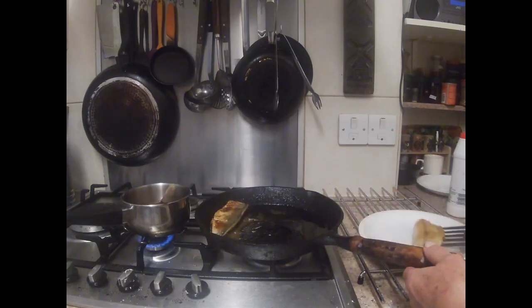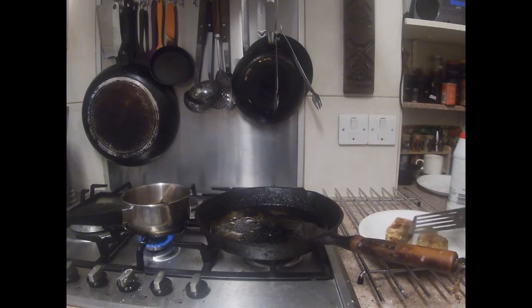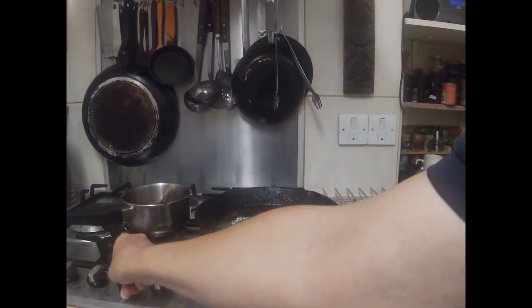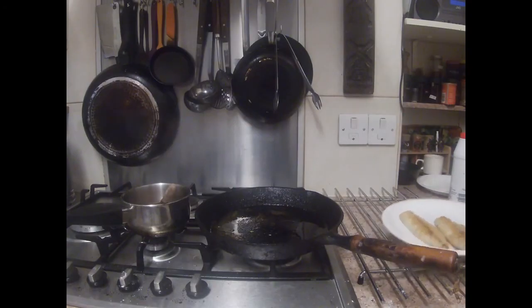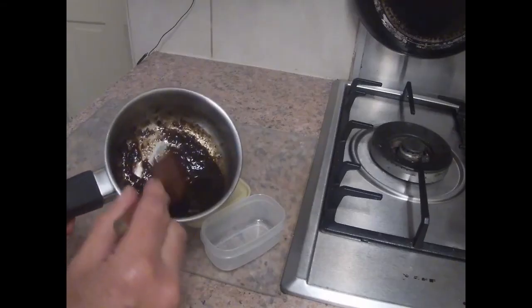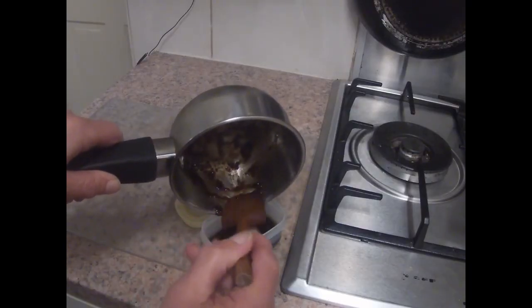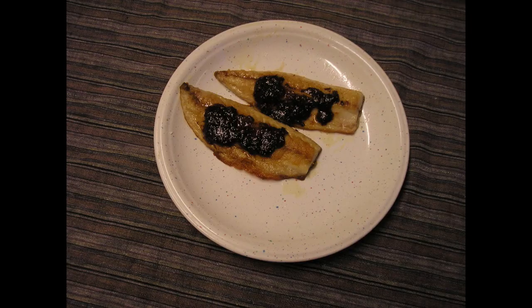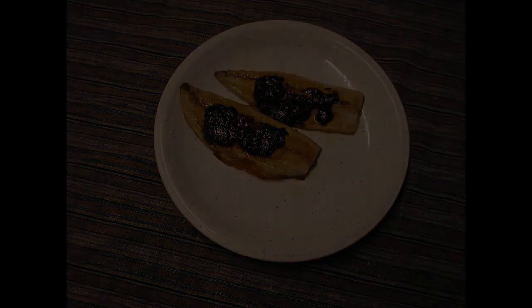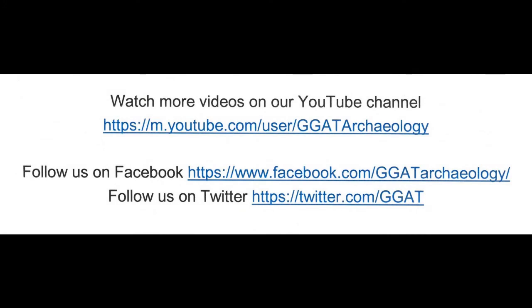The fish is now done, so we'll turn the heat off. Add a tablespoonful of the sauce. Any leftover sauce can be stored in the fridge — it will keep for several weeks.